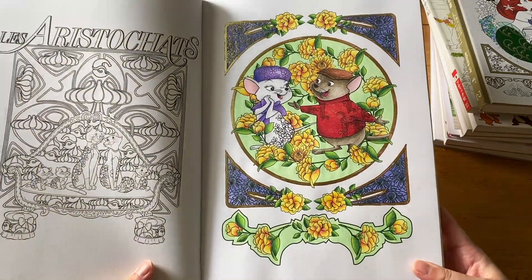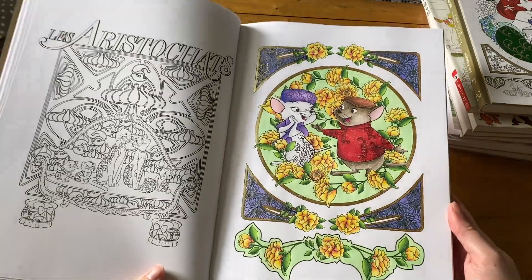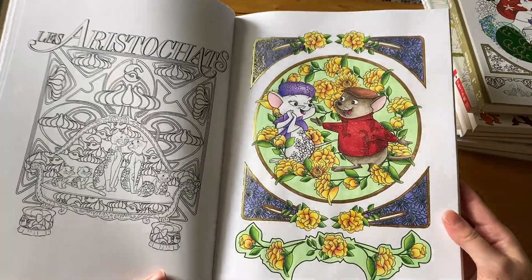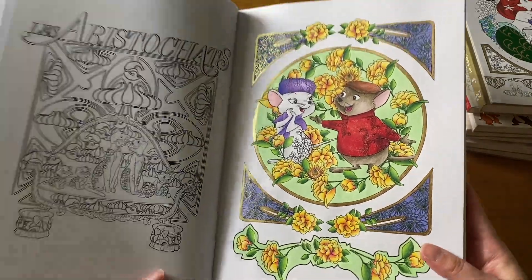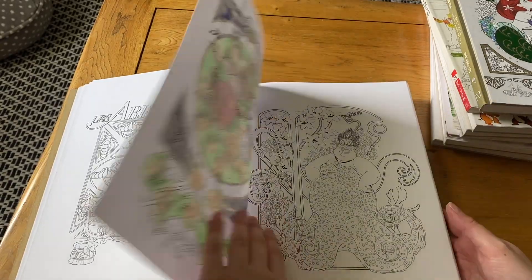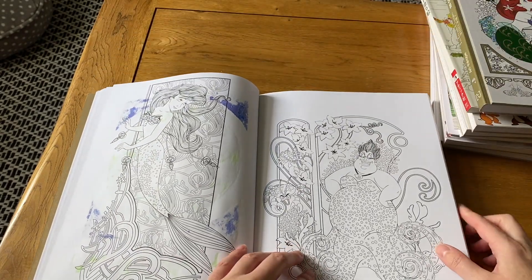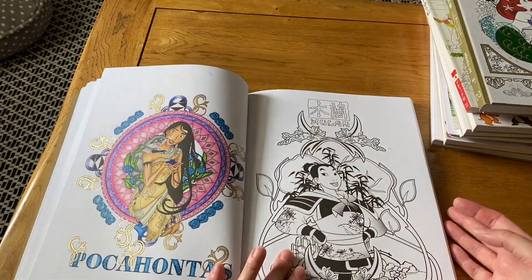My latest picture in this book is The Rescuers — I love The Rescuers, they're so cute. I really like going over all the patterns with gel pen in this book, which I've done on their frame. I used some watercolor and some Finetec paint as well — it's just so pretty and shiny. The paint did bleed through though, which was sad. I think it's the liquid watercolor that bleeds through quite a lot, so I have to be careful which books I use it in.